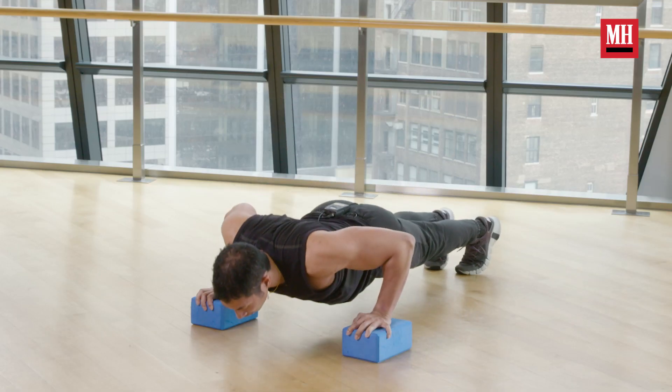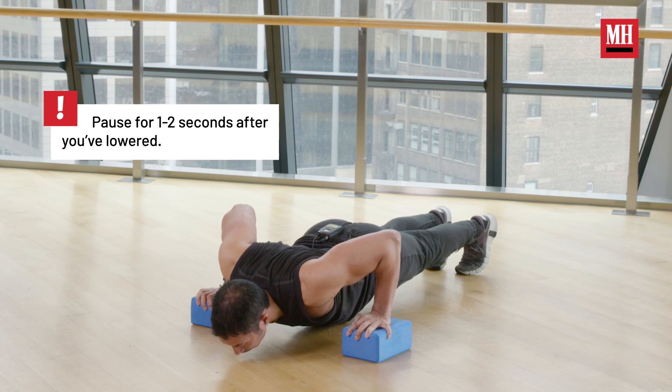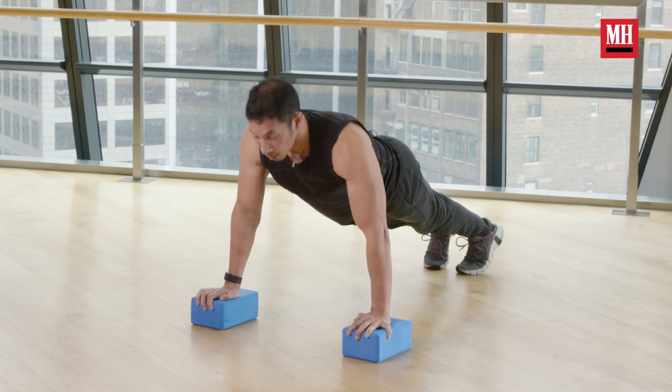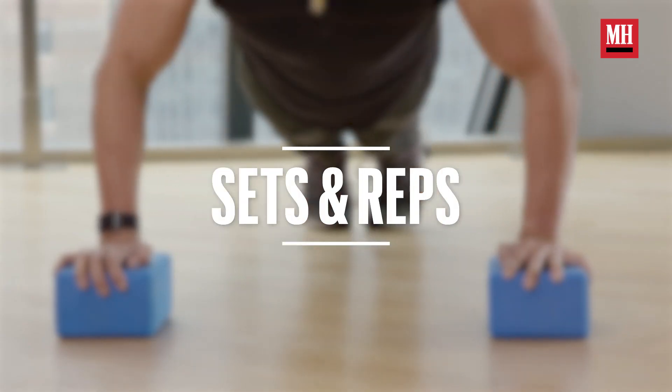So again, with our deficit push-up: lower down, think about really squeezing your shoulder blades. Think about actively trying to pinch a pencil between your shoulder blades. Pause for a split second, and drive up. That is our deficit push-up.